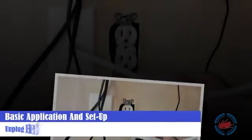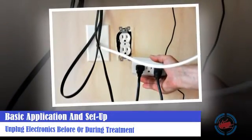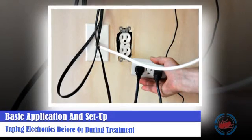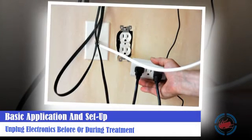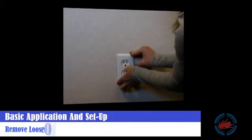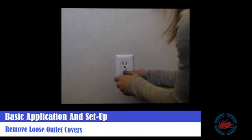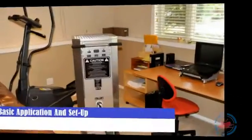Unplug all electronics prior to or during application. This protects electronics but also provides access to outlets for fans and covers that may need to be removed during application. Bed bugs seem to really attract towards outlets, especially in areas close to beds or where populations are higher. If the outlet cover is loose or not tight to the wall, it would be best to remove these covers during the application to allow heat to get into these areas of potential harborage.